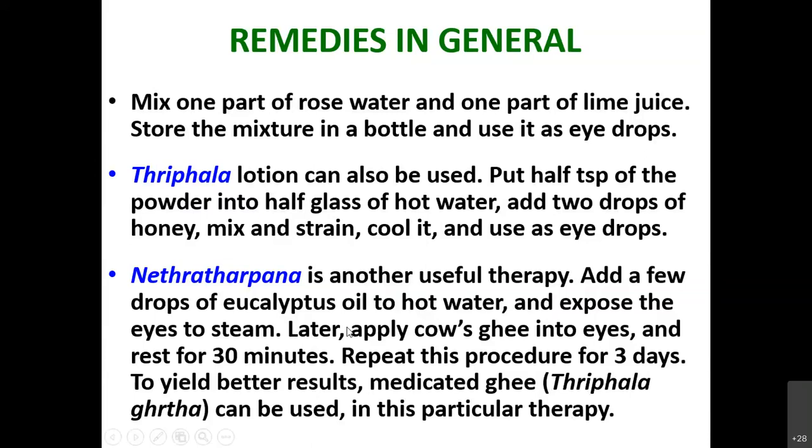Don't put solid Triphala Ghrita directly into the eyes — some may feel a lot of itching or pain because it is a medicated ghee. Whenever you use these therapies, be more careful and don't be careless. If you are allergic to rose water, plain water with a few drops of lemon can be used as well. If your eyes are pale, less energetic, or dry, apply fresh milk cream around the eyes before going to sleep — not inside the eyes. Next day morning you will have a pleasant feeling; milk cream is also nutritious to the skin, and the eyes will have nutrition absorption.